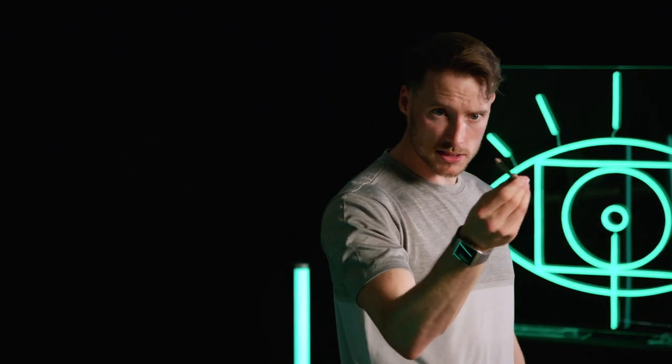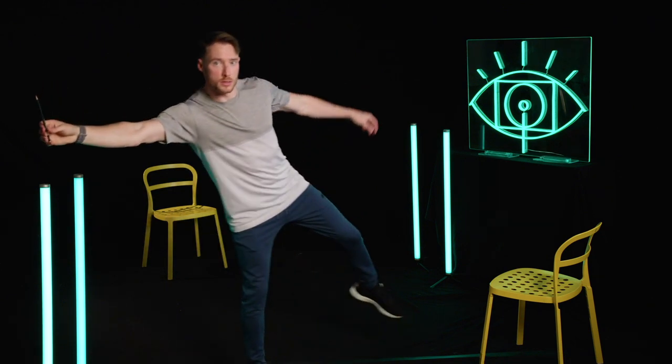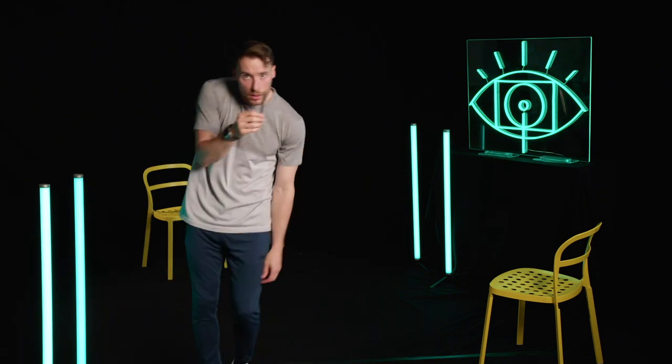What it did is the pencil went first — I didn't move first. I let the pencil go first, and then when the pencil gets to the extremity of my body, it then pulls my body. That makes it look like that energy is what is pulling me, instead of me going first and the pencil being quite inactive.